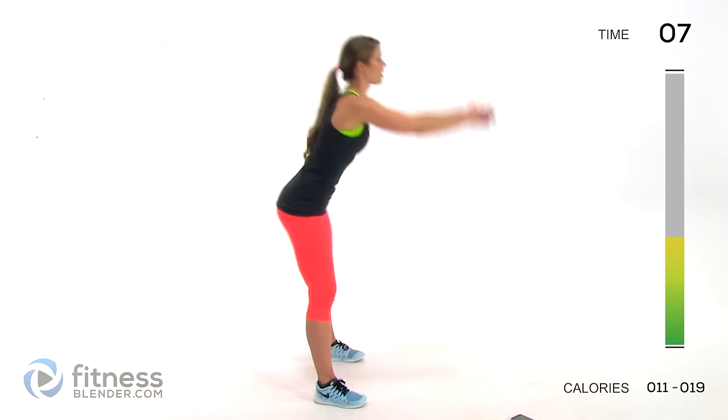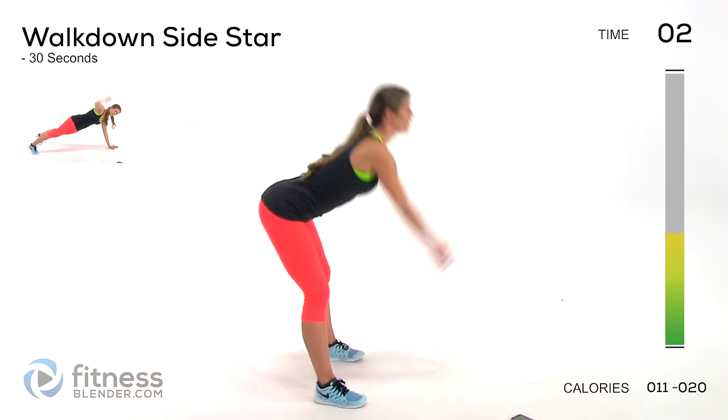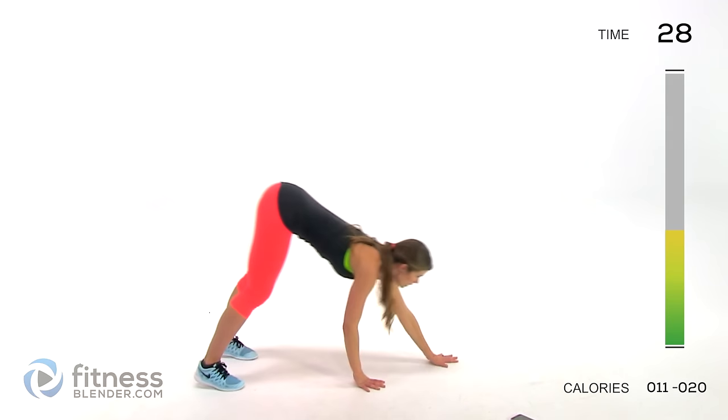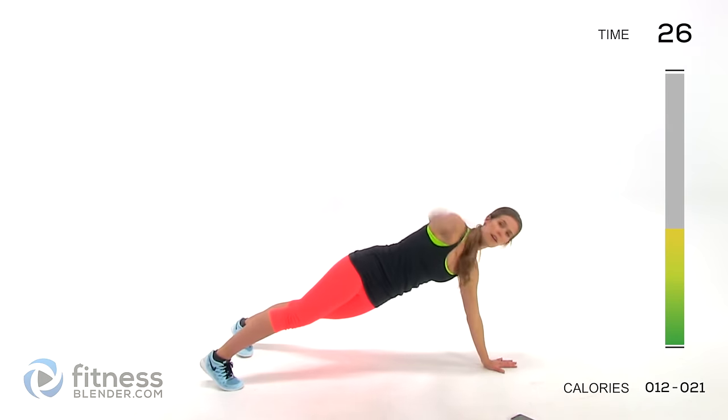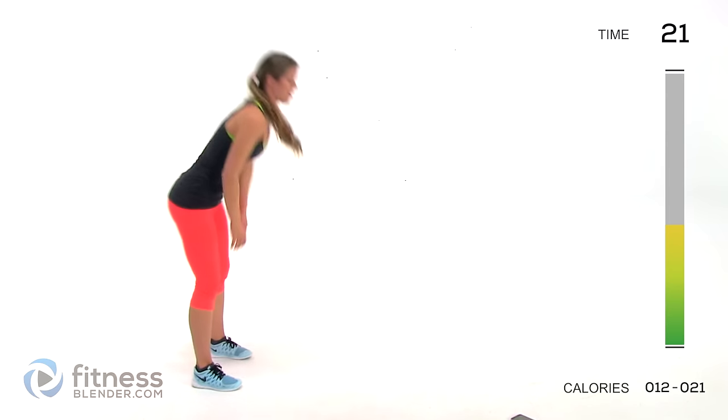Next we're doing a walk-down side star — walk all the way down, take your time to get there, then reach up with one arm, set back down, come back up, and repeat on the opposite side.